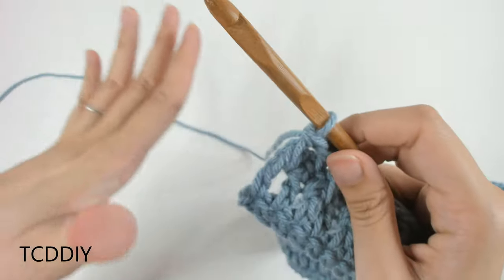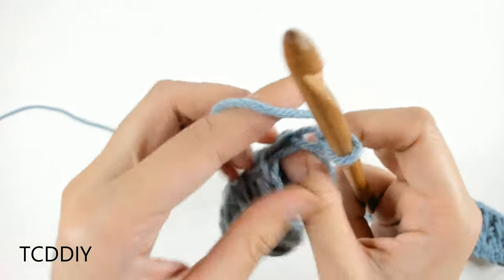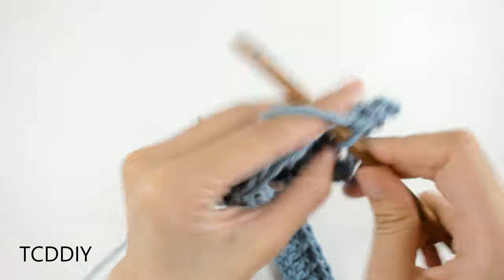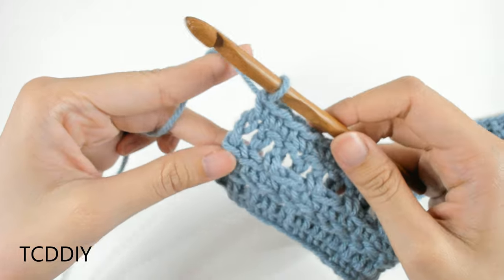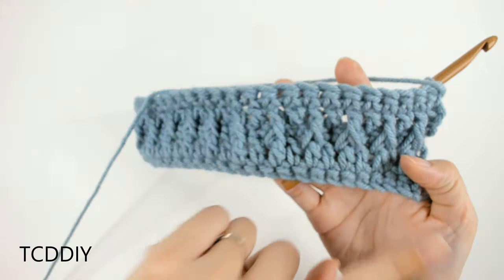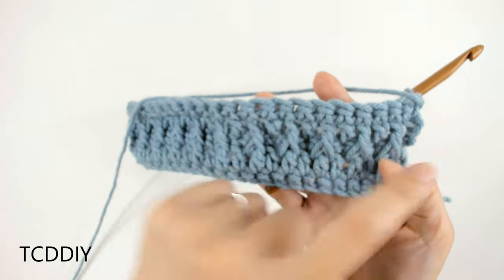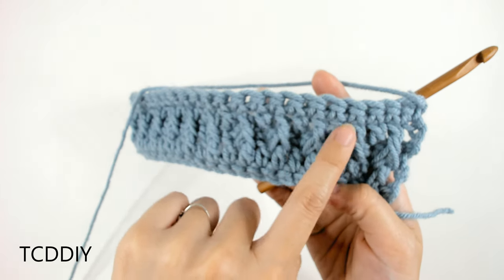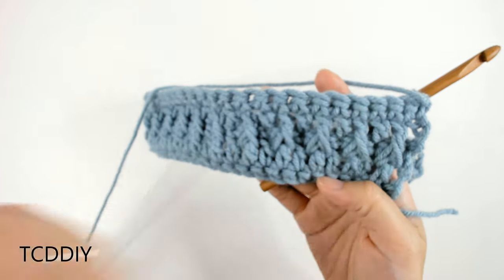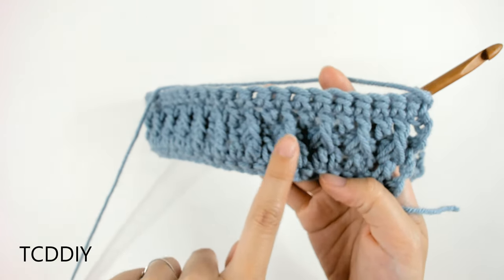The next row in between every Alpine stitch row is super simple — it's just a row of single crochets. Chain up one, flip our work, and into every loop we're just going to put one single crochet all the way down. We've just made it all the way down with our row of single crochet. So what we should have is: our first single crochet row, a row of solid double crochet, a row of solid single crochet, and then our Alpine row — Alpine stitch, double crochet, Alpine stitch, double crochet — all the way to the end. Then we went back with a row of single crochet, and now we're about to do another Alpine stitch row.